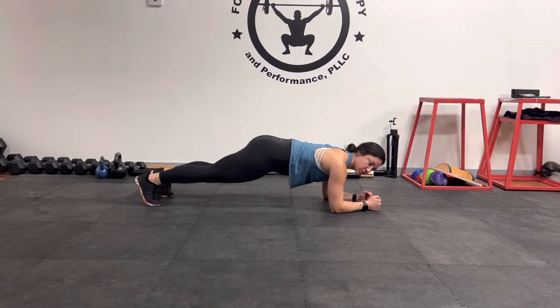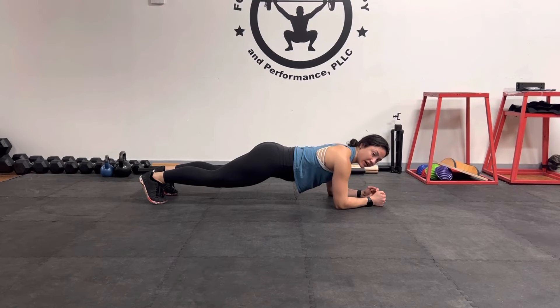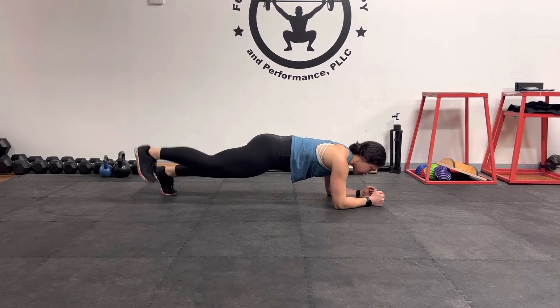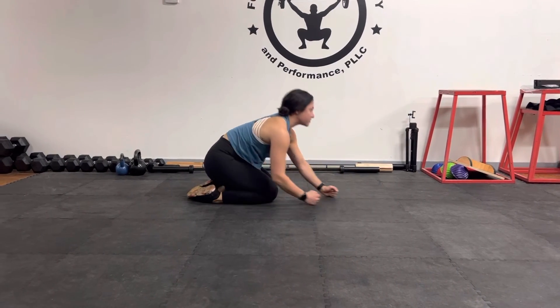Now when we do this we don't want to arch that back. We don't want to let anything sag into that lumbar extension right there. So we're going to keep everything nice and tight. And then go ahead and relax.